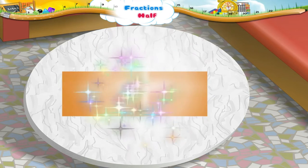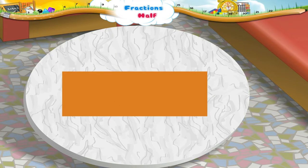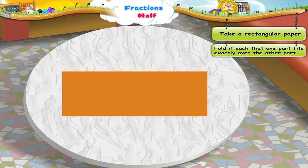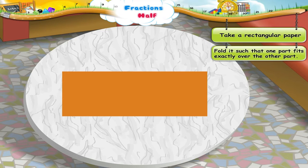Starry, now look at this paper. It has the shape of a rectangle. Let us fold it such that one part fits exactly over the other part.